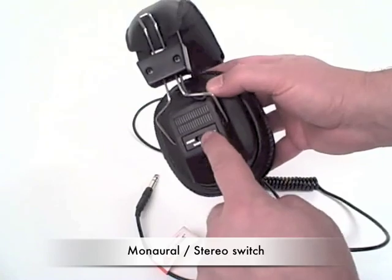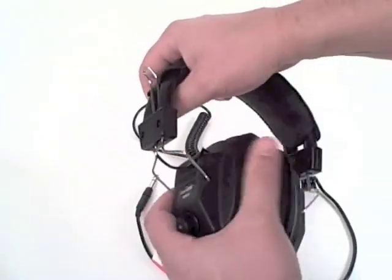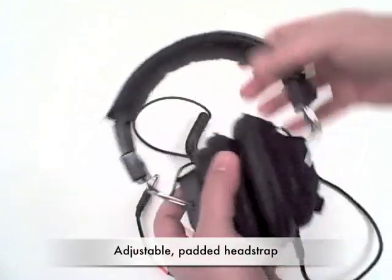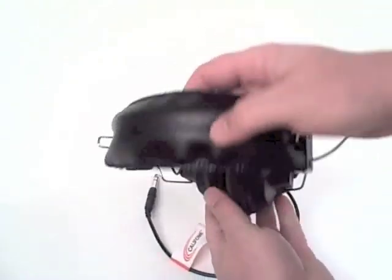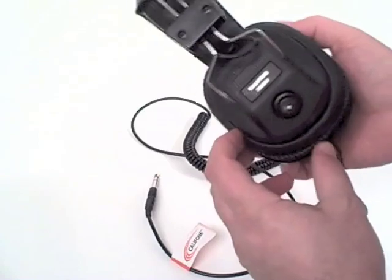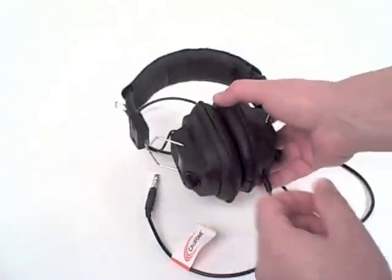So Caliphone makes this switchable from mono to stereo. You can see the headphones themselves are fully adjustable, both the sides and also the head strap itself, which is cushioned. It's rugged. The 3068 switchable monaural stereo headphone by Caliphone.